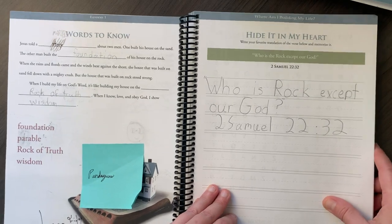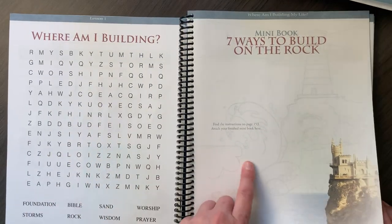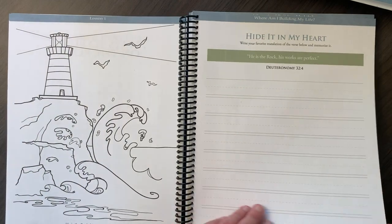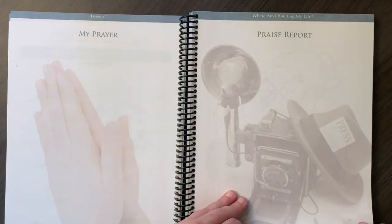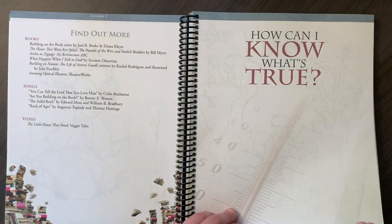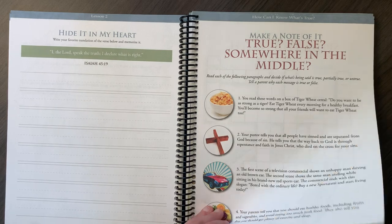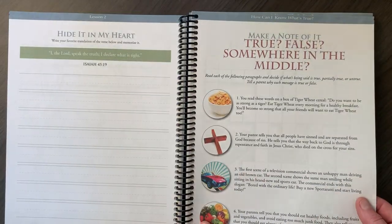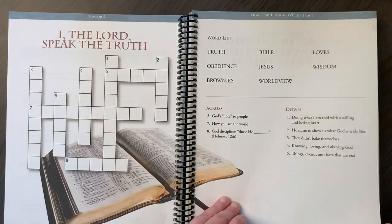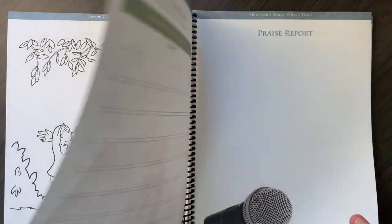For the junior notebook, we have a crossword puzzle, a mini book, more coloring, copywork, suggested reading, fill in the blank. The true/false section is a little shorter — just one page instead of two. And there are crossword puzzles as well. We'll probably pick and choose and do it however we want rather than use everything.